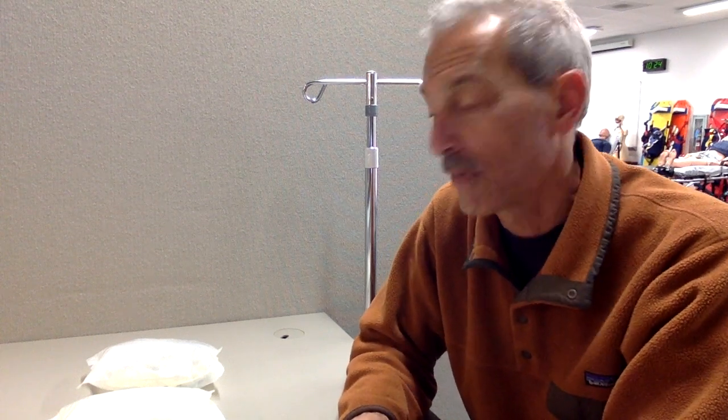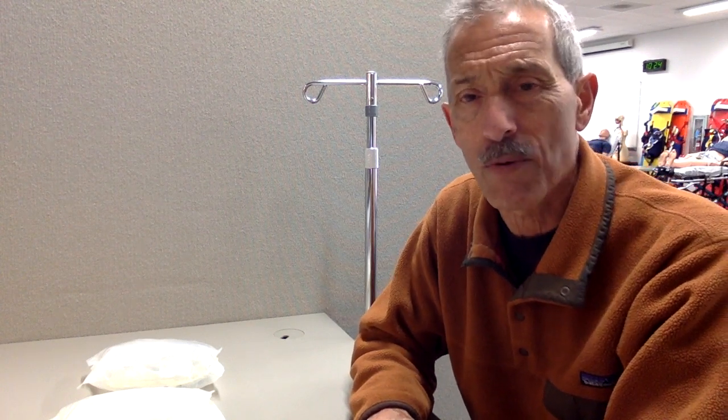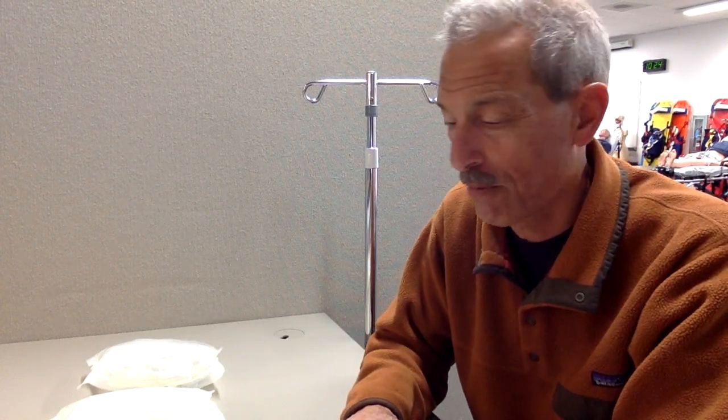Hi there, this is John, your instructor. I wanted to give you a brief demo on how to spike an IV bag. More than likely, if you work as an EMT out in the field, you're going to work with a paramedic and they're going to ask you to spike an IV bag for them to prep the patient for whatever kind of treatment there might be.